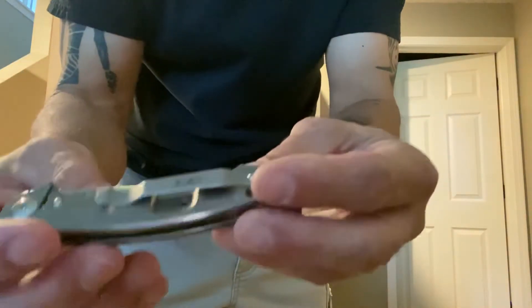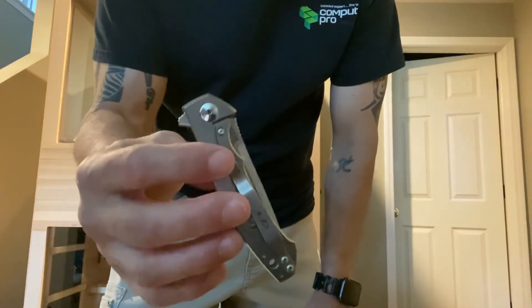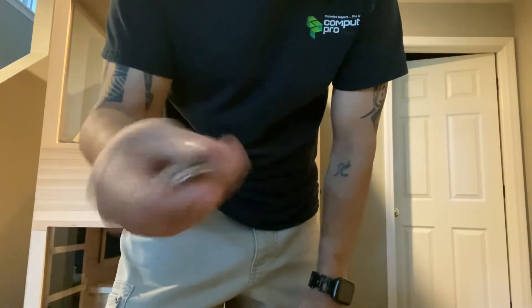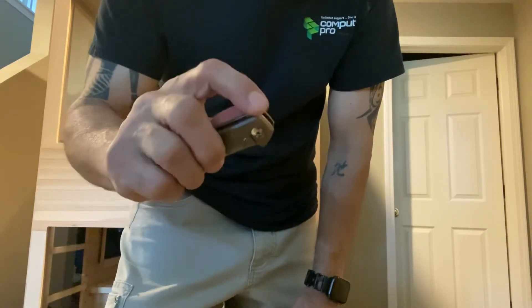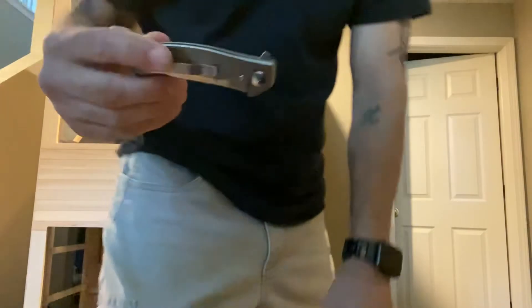Next is a ZT, Zero Tolerance. This is just your typical knife — it doesn't have any action at all, but it has ball bearings in the swivel, in the action. Extremely smooth. All these have really great metal blades, so you can just feel the action when you flip it. It rides nice in the pocket. I carried this for a long time.